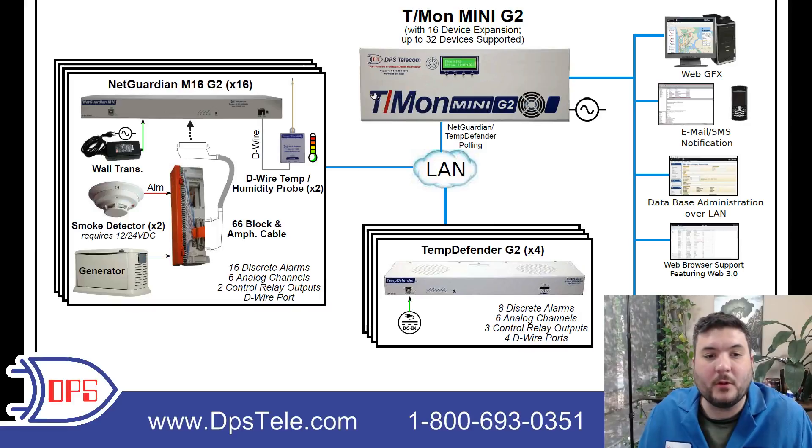The T-Mon is going to poll each NetGuardian in sequence. It will reach out to each NetGuardian every several seconds, so you'll know very quickly if something is happening.